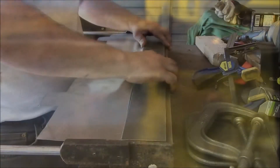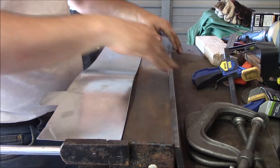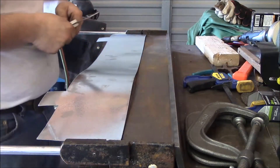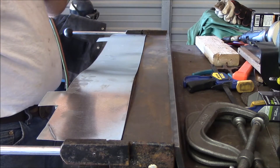There's a lot of workers in this place. This is the Harbor Freight cheapo 30-inch sheet metal bender. I want my bend to be at two and a half inches.